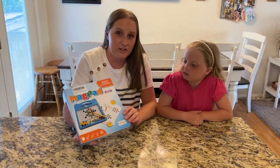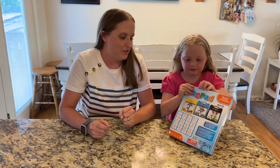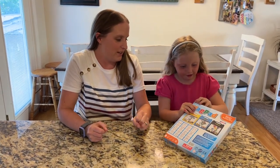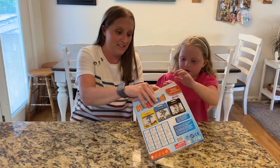I have here a magnetic drawing board I got for my daughter. She's really excited to get it and try it out, so I'm going to help her open it and we're going to see what's inside.